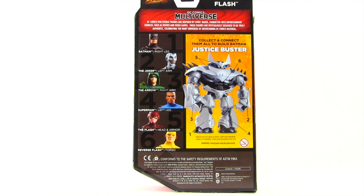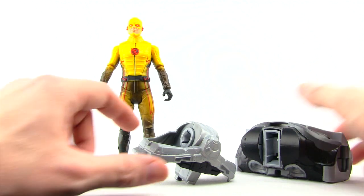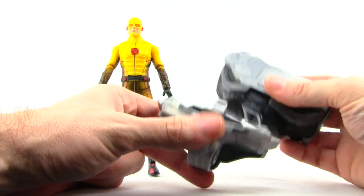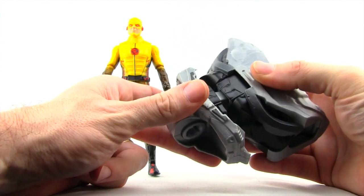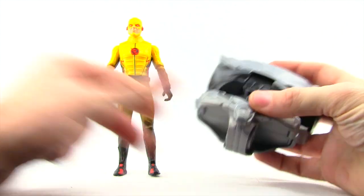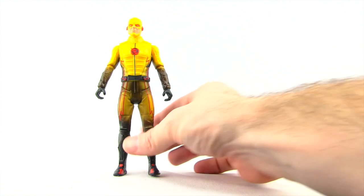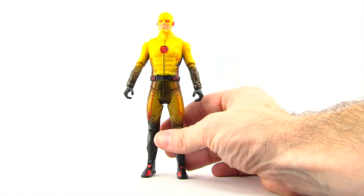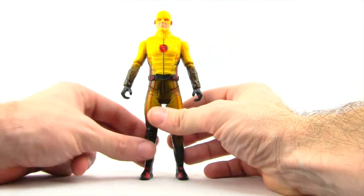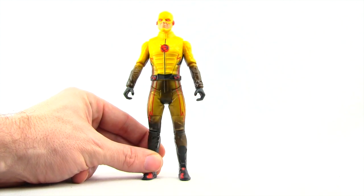Okay, let's get this open and take a look at what's inside. The only accessory this figure comes with is the Justice Buster Collect and Connect figure piece — basically two pieces that you put together to create the torso of the Justice Buster. We'll be looking at the Justice Buster in its own review after we've looked at all the figures that make it up. So we've got Reverse Flash today, and then we've got the Batman figure which we'll look at tomorrow, and then we'll take a look at the Justice Buster figure in its own review, so be sure to check back for that.